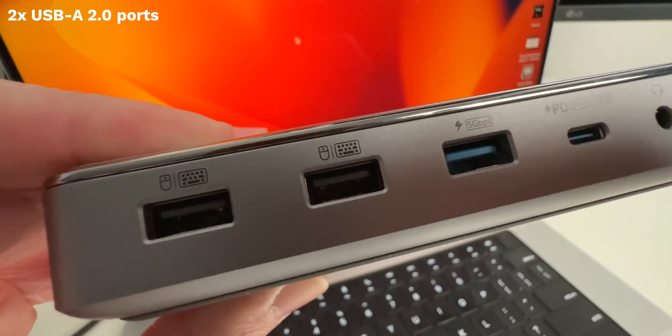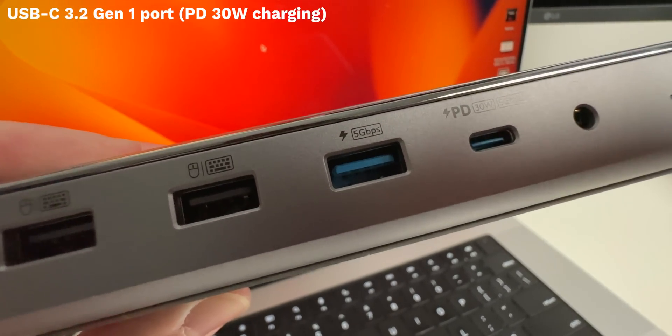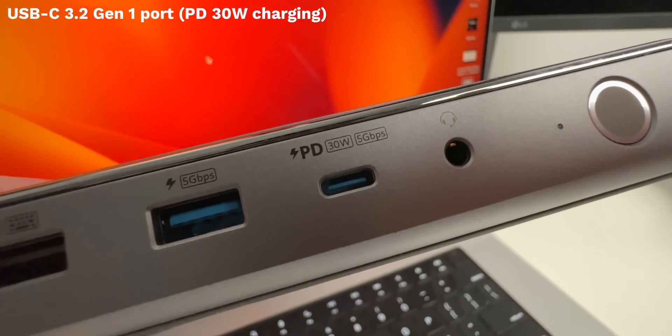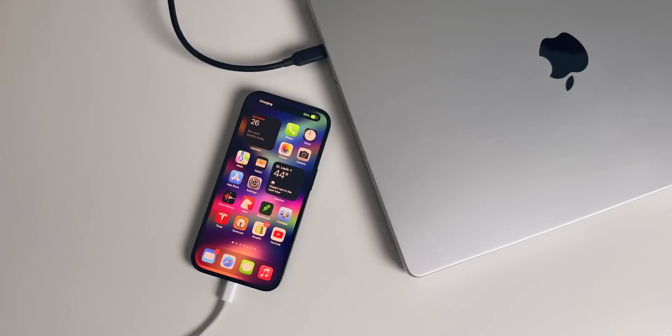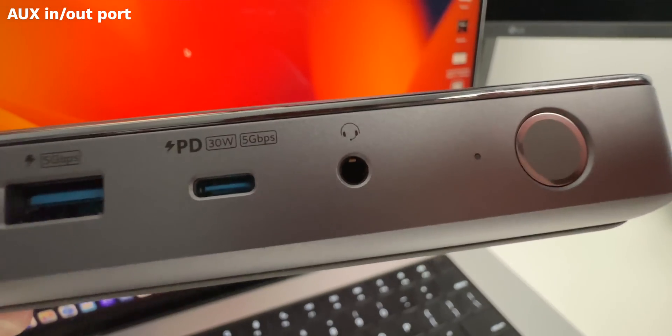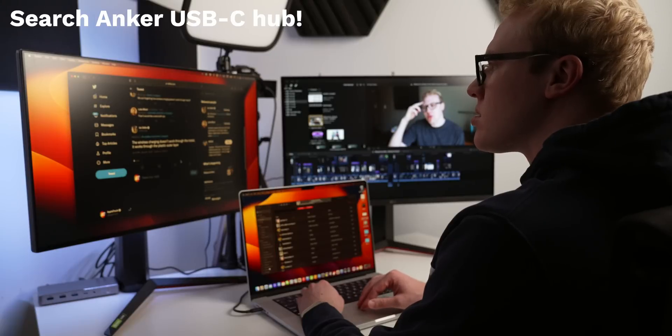On the front, you're getting two USB-A 2.0 ports for things like peripherals, a USB-A 3.2 Gen1 port, and a USB-C 3.2 Gen1 port that supports up to 30 watts of power delivery so you can charge your iPhone super fast at the same time as your MacBook. And finally, you're getting an audio in-out port. So again, 10 ports for one USB-C port on your MacBook — an incredibly good trade.